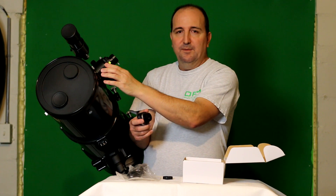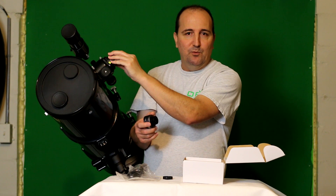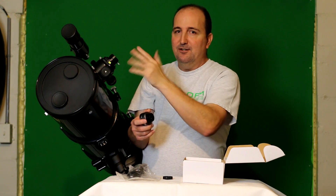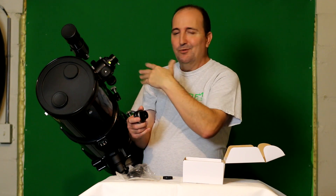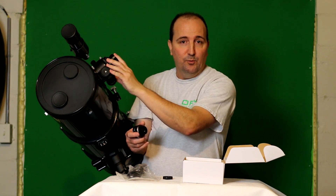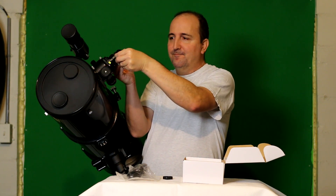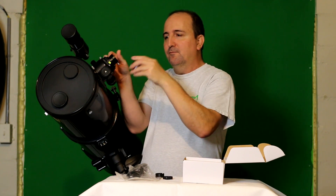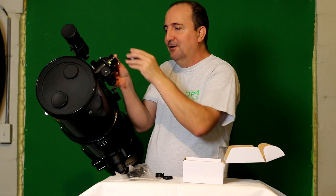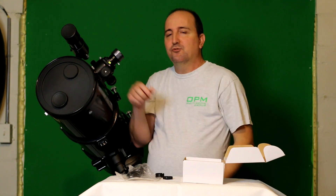If you have a telescope like I have here that has a two-inch Crayford focuser, most likely it came with a 1.25-inch step-down adapter. If not, you might have to invest in one — but most likely your telescope came with one, or it just came with a standard 1.25-inch eyepiece focuser. It just goes right in.